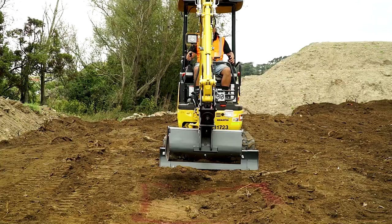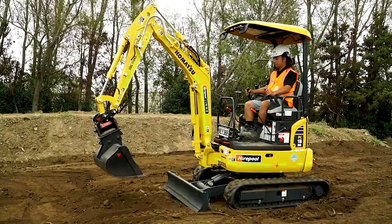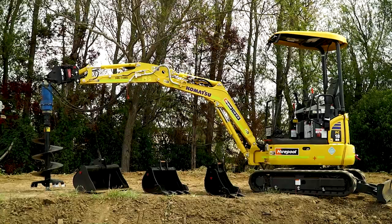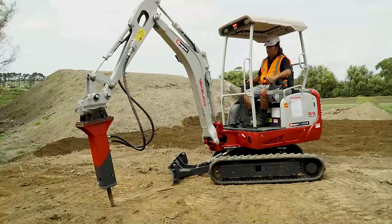Today we're going to look at how to operate a mini excavator. Mini excavators are not that difficult to use, providing you put safety first and plan carefully before you start. They're primarily used for digging, however they can also be used with a variety of attachments for other tasks such as post hole boring or even concrete breaking.